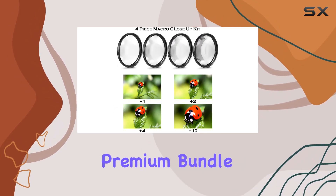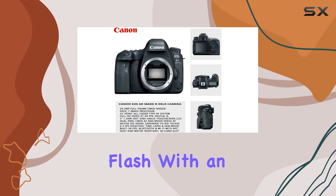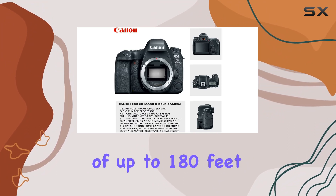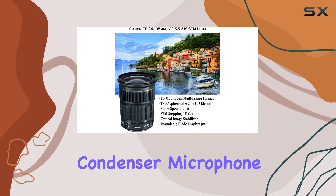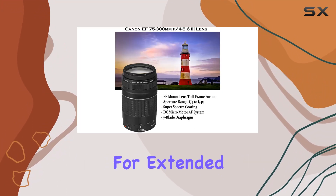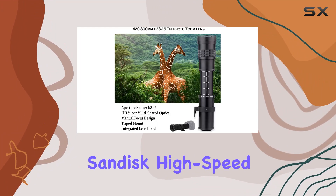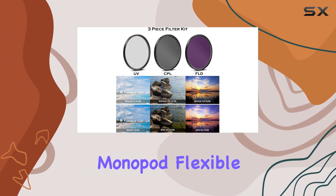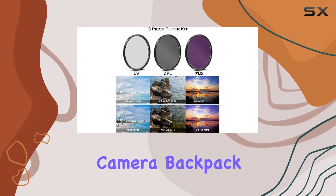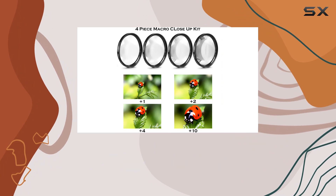This premium bundle is a treasure trove of accessories, including a TTL Auto Speedlight flash with an impressive reach of up to 180 feet, a Comica Pro condenser microphone for professional-grade audio, and a high-quality battery grip for extended shooting sessions. The two 64GB SanDisk high-speed memory cards, monopod, flexible spider tripod, camera backpack, and an extra replacement battery ensure you're always ready for the next shot.